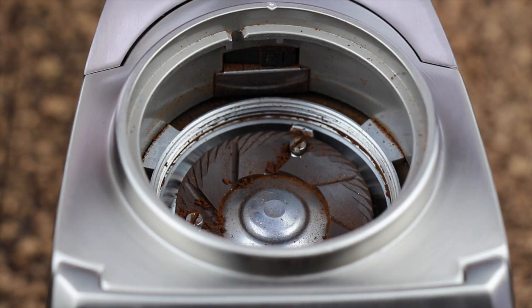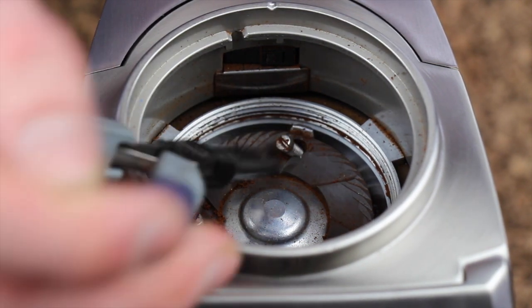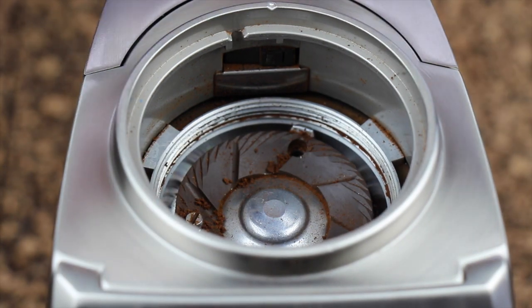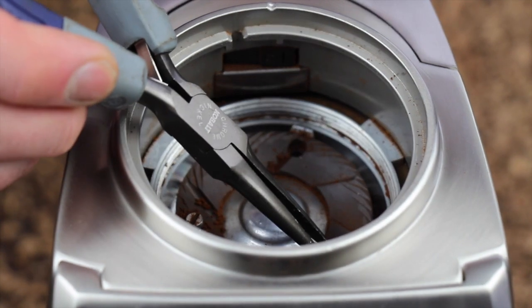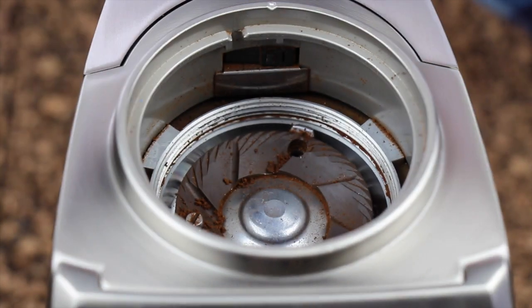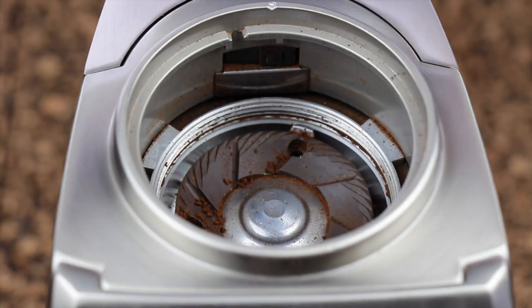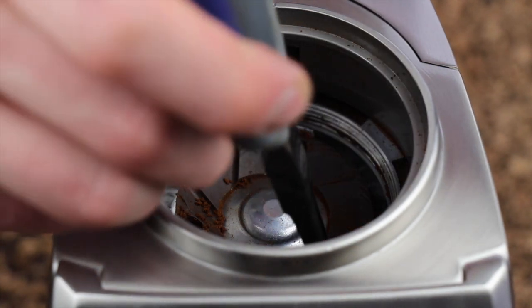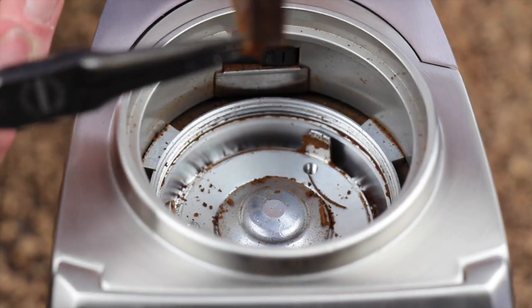Once all three are adequately loosened, grab your needle nose pliers and pluck out the three screws. Take care to keep these screws separate from the screws for the metal burrs as they are different — it's kind of like Operation. Then we can go ahead and gently grab the ceramic burr, give it a little bit of a wiggle, and remove it.